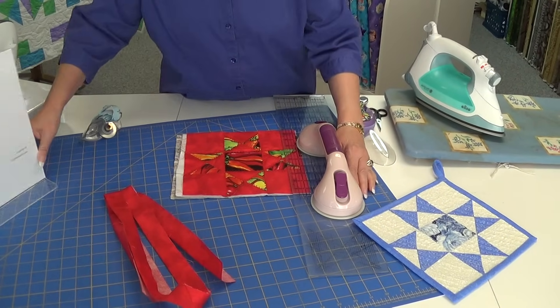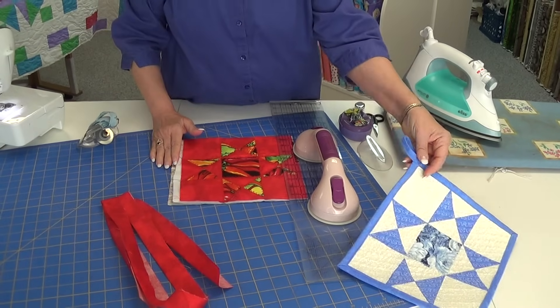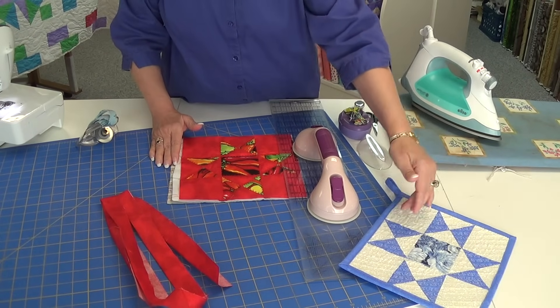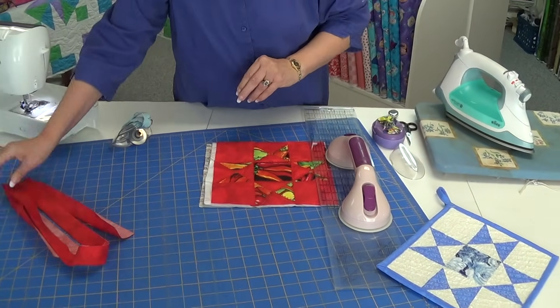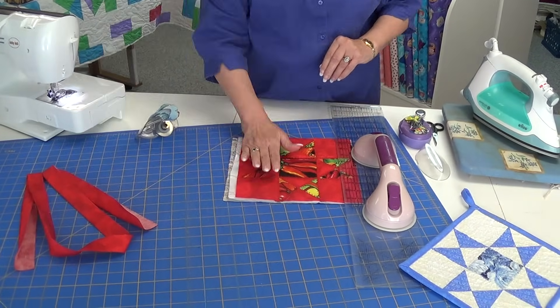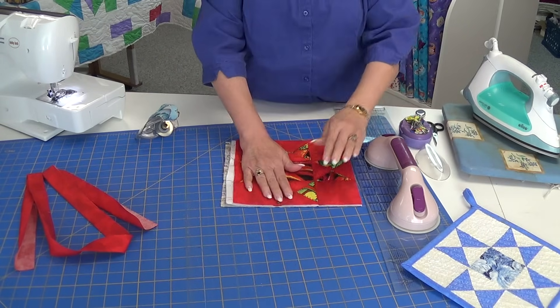All my binding I do on the machine — I don't do any of it by hand — and we want to be able to make a beautiful binding with a nice hanging loop. So if you have followed any one of our pot holder videos, now's the time to bind it.